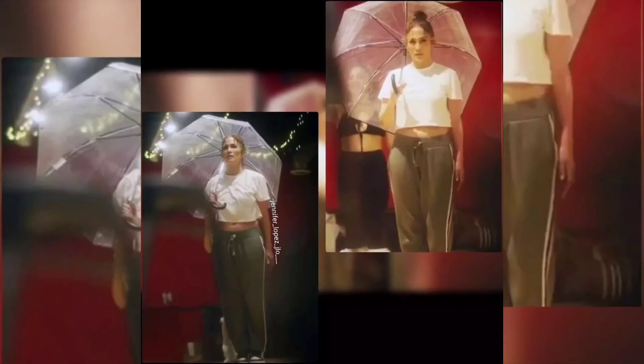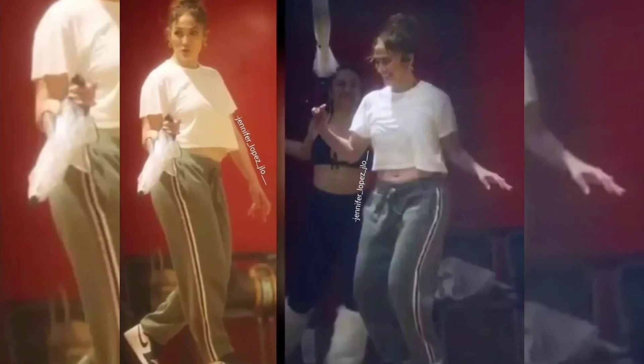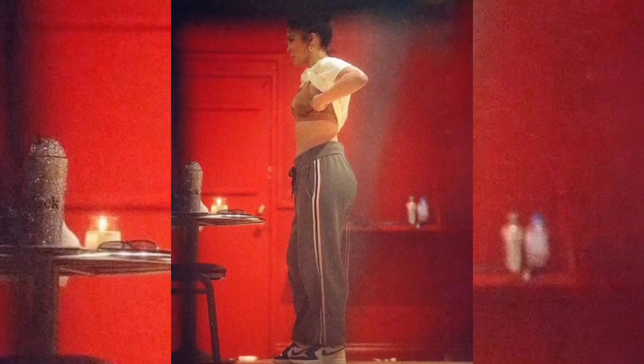Jennifer Lopez looked casual as she sported grey sweatpants with white, black and pink stripes along the sides. It is however not known if Jennifer Lopez was rehearsing for her upcoming performance at the Grammys or the Super Bowl halftime show.